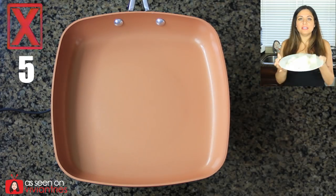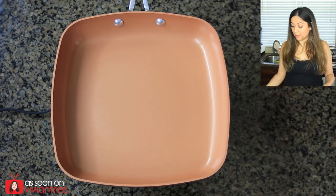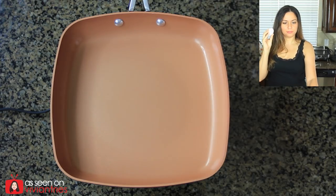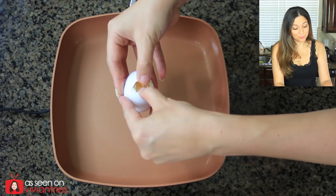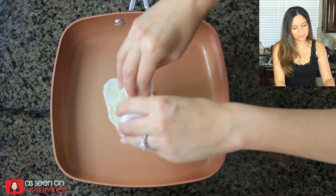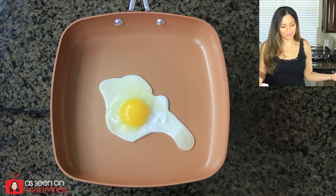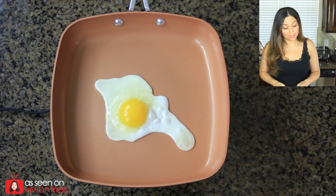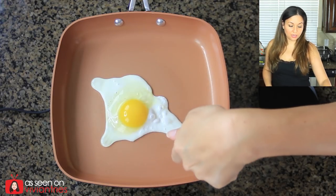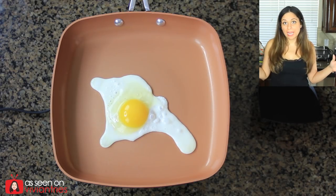Pan is heating up. Look at all the muffins — how many of you guys think I can stuff into that square pan? I'm going to predict nine. I'm going to stuff as many as I can and then bake them in the oven. I think the pan is ready for my egg. Okay, ready? Here it is. This is the most important test — the egg test. Now I can't crack an egg. Okay, there it is. Oh, there's my favorite part. Look at that beauty. How can you not love this product? I'm excited about those muffins and putting them in the oven because I'm not sure if that's going to work. Here I go with my fingers — sticking my fingers in a hot ass pan to flip an egg. Who does that? I do. I think I've done that in every single copper pan review that I have done.